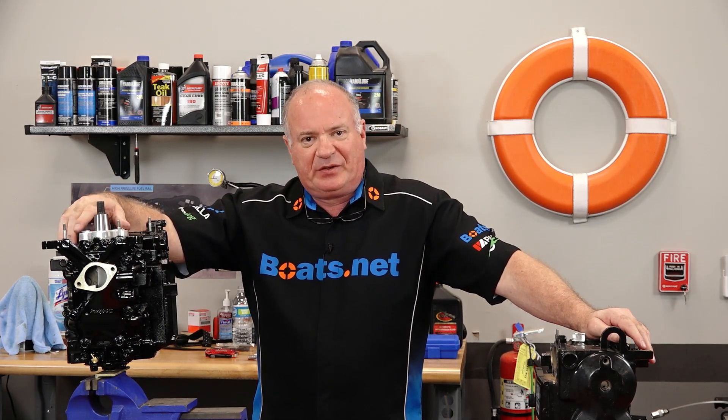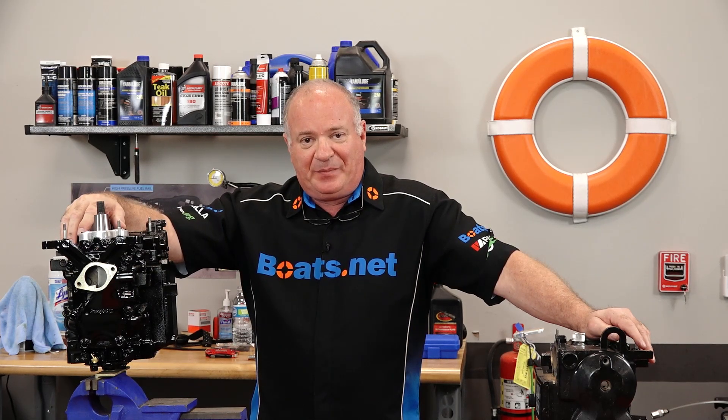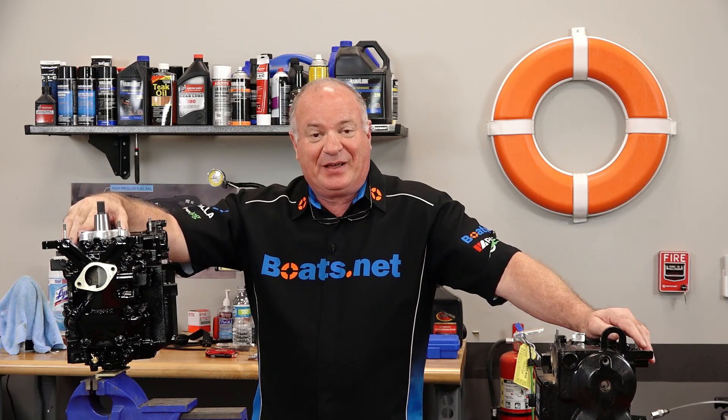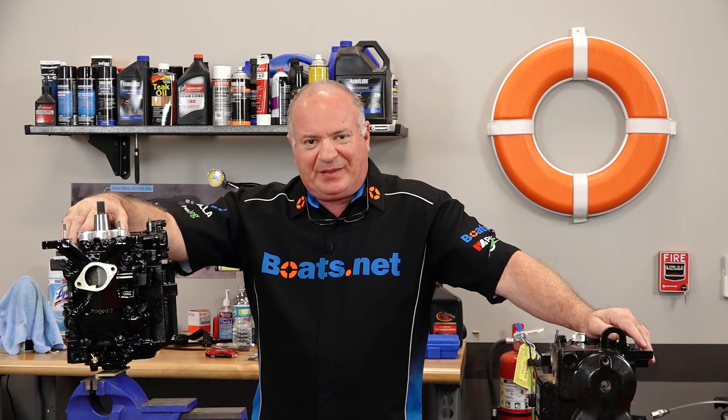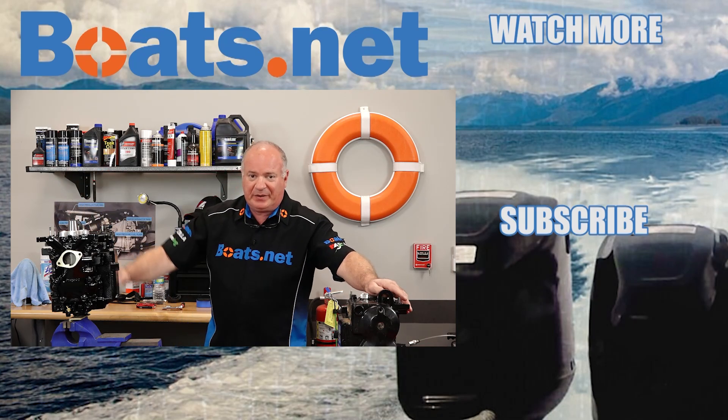All right guys, there you go. That's going to wrap up this particular video. If you need any parts for your boat, come see us at Boats.net and we can get you taken care of. If you have any questions or comments, leave them in the section below and I'll do my best to answer them. And hey, if you like what you see, go ahead and hit that subscribe button so you can keep up with whatever I'm working on next. We just want to say thank you for shopping here with us at Boats.net. We will see you in the next video. Y'all have a great day.